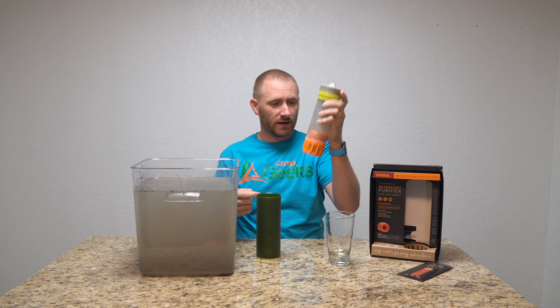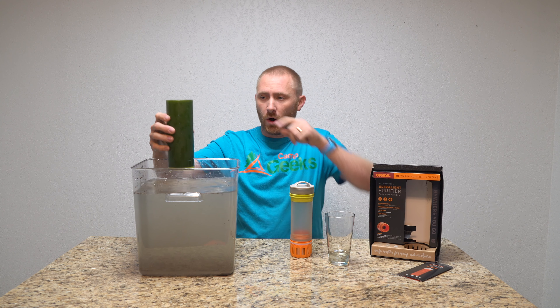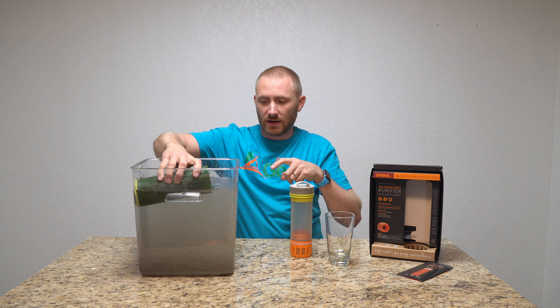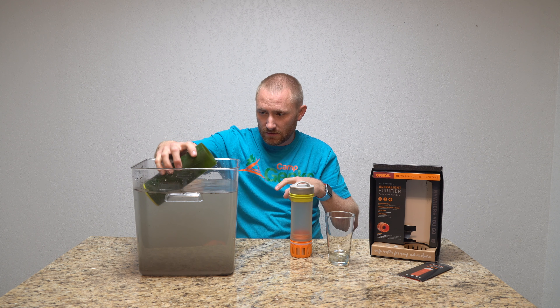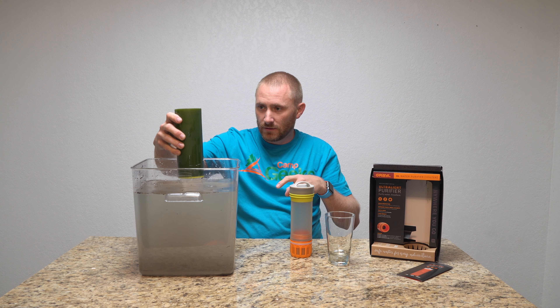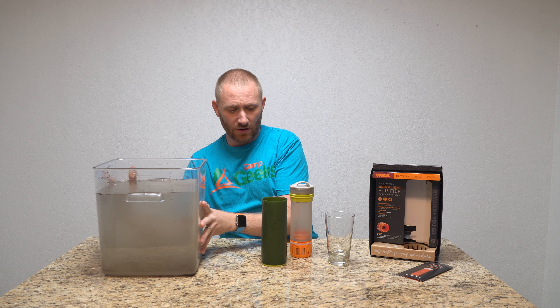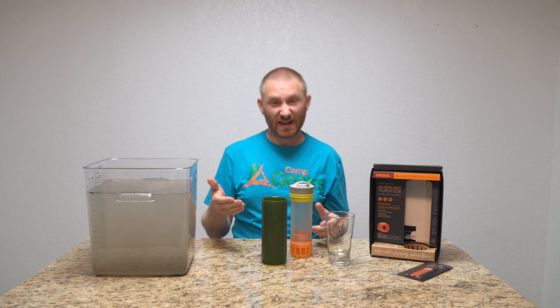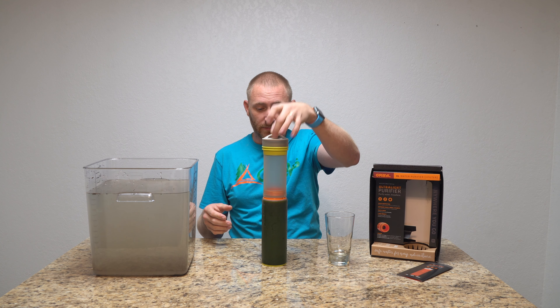To use it, you take the outer tube, fill it up to the water line marked on the side. I'm going to try to get as close to that mark as I can — close enough. Now we've got a vessel of nasty dirty water, and we're going to make clean water by pushing the filter down through it.